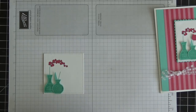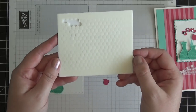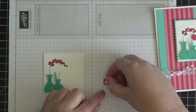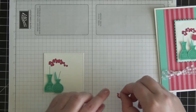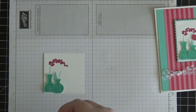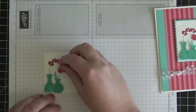Now I can take a mini stamping dimensional. If you haven't seen these yet, they're fantastic — they cut down on a lot of work of having to cut the bigger dimensionals down in size, which sometimes makes them lose their sticky. These are tiny dimensionals that work perfectly on small pieces like this. I'm going to stick the little Melon Mambo tulip right about there.